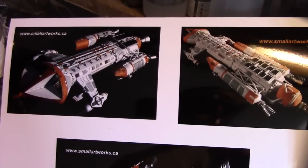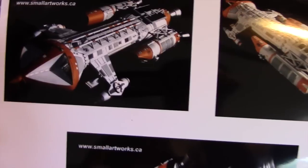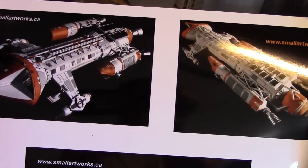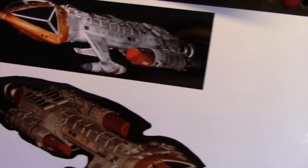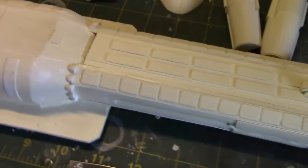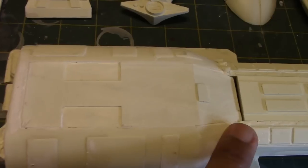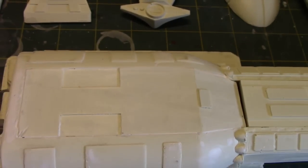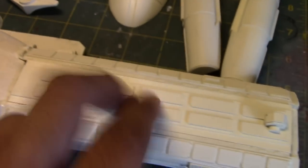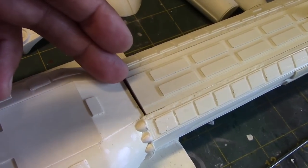I wanted to show you first some pictures I found online of a Warhawk built by Jim Small — I'm going to be using this as our guide when it comes to painting and applying other surface detailing. I'm also using shots of the original studio models as a guide. In terms of progress, I've attached this fuselage section and continued to use putty to fill in all the gaps along the edges. I may also end up gluing some styrene plastic along here just to hide a sizable gap.